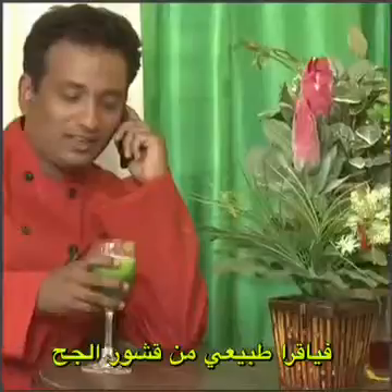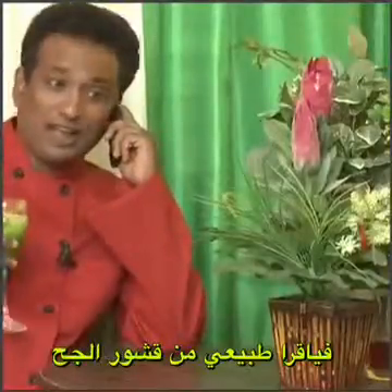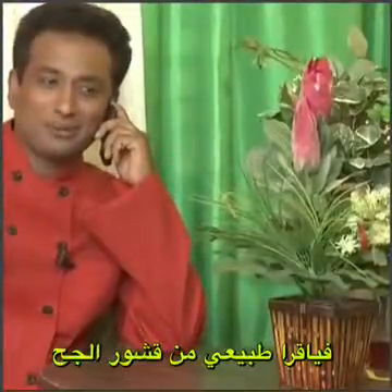Hey sweetheart, can you take off for the afternoon and come home soon? I'm making a nice biryani and malaik ofta for you, okay?